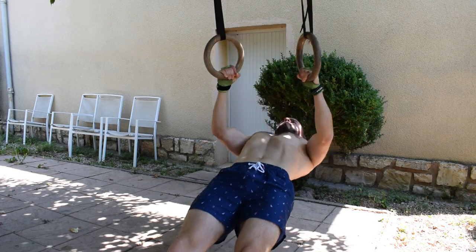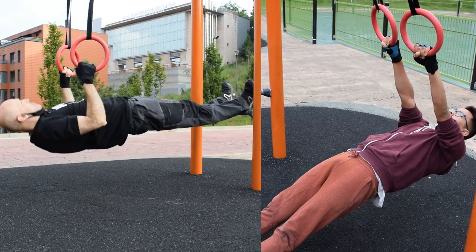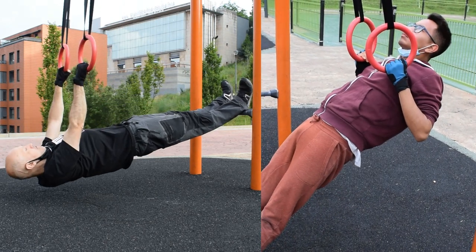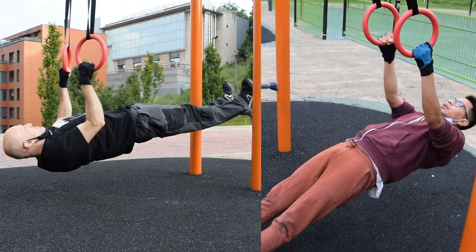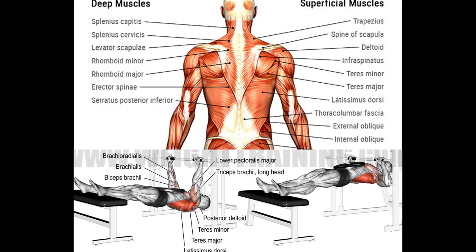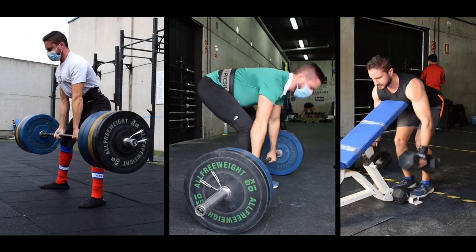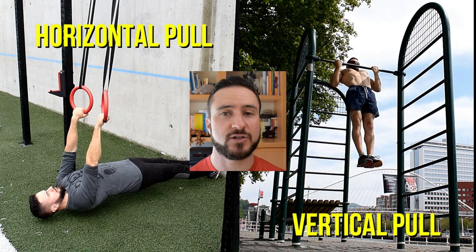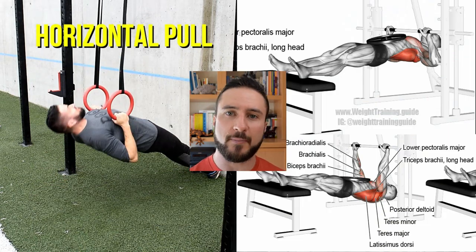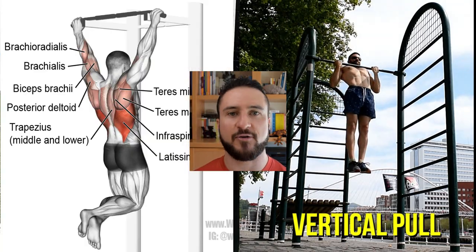This is an exercise I pretty much do all year round in my training. And when possible, this is also a movement I usually prescribe to my clients. Its unique characteristics, easy setup, and straightforward technique make the bodyweight row a great exercise for the development of the upper and middle back, especially if you don't have access to heavy weights. In the past, I discussed the benefits of doing inverted rows and how they relate to the pull-up — I did it in this video up here, you might want to catch it later on if you're interested.